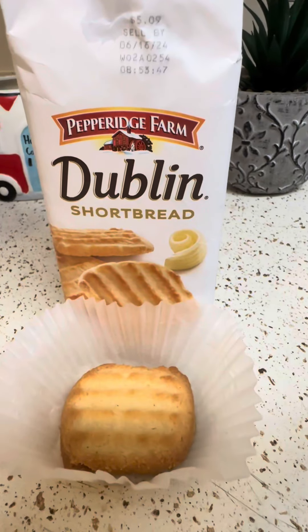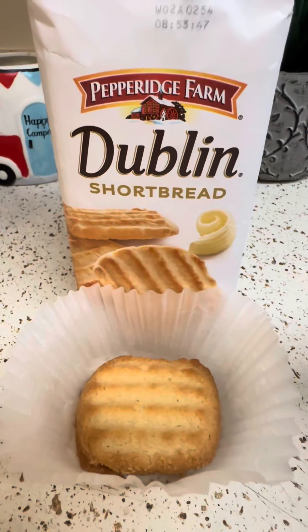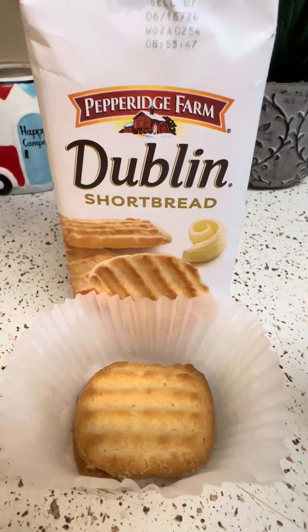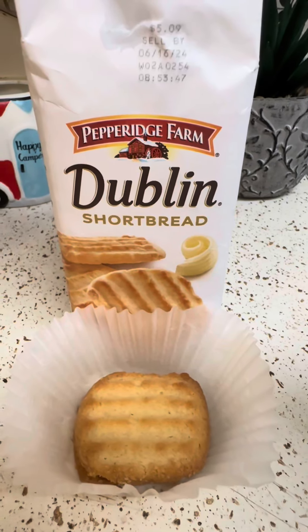They're good. Not the best I ever had. A little bland, but you could definitely taste butter. Not salty. I give them 6.5 out of 10.